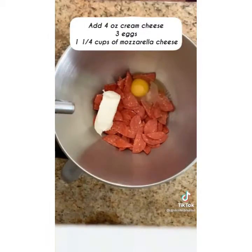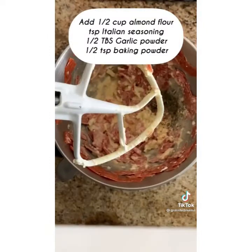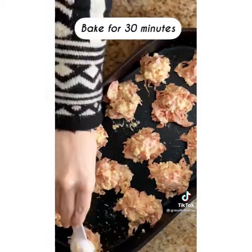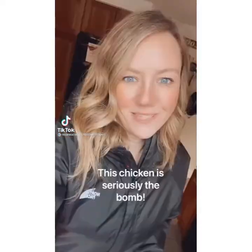Grab your mixer to make these pizza bites. Add cream cheese, eggs, and mozzarella cheese and mix well. Then add almond flour, Italian seasoning, garlic powder, and baking powder. Preheat your oven to 350 degrees, make bite-sized little balls, bake them for 30 minutes, and dip them in marinara sauce.